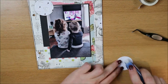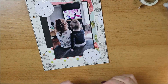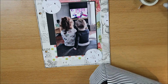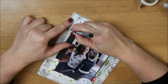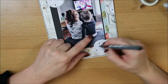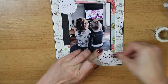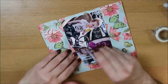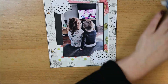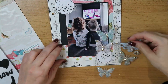Deze rondjes had ik nog liggen, die kwam ik tegen. En ik dacht, die wil ik graag gebruiken in deze layout, want dan verdwijnen ze niet meer in mijn stash. Ik vind het ook zonde om dit soort dingen weg te gooien, maar vervolgens gebruik ik het jaren niet. Dus als ik een manier vind om ze meteen op deze layout kwijt te kunnen, ben ik daar blij mee. Ik gebruik ze als basis van mijn embellishment clusters. Hier kwam ik erachter dat ik op de achterkant nog de foto's heb zitten die ik aan de achterkant van deze layout ga scrappen.